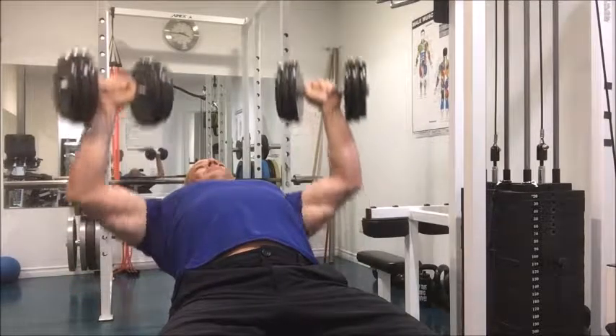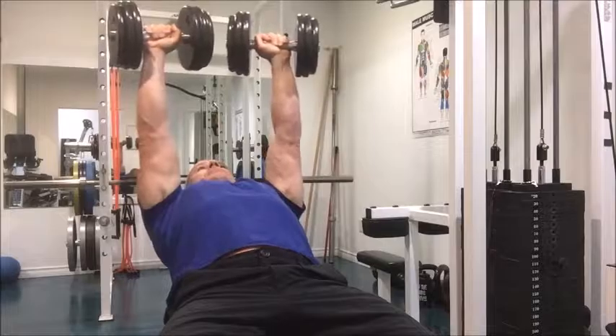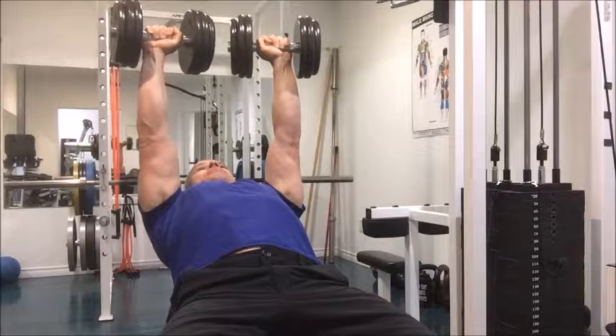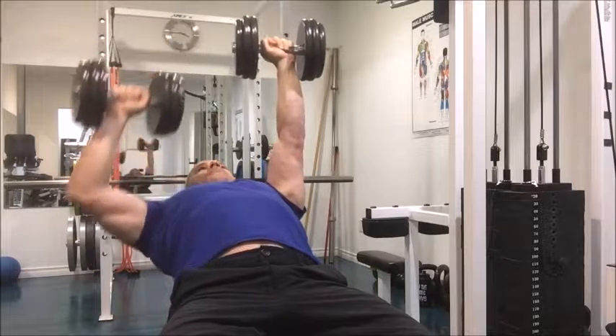Hey everybody, this is Kevin Weiss from bodyperformance.net, and I'm partnering with Riptone Fitness Products today to bring you this video on dumbbell incline variations. Everybody's done the regular incline dumbbell press, but every once in a while I like to throw in a little bit of variation.